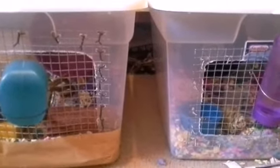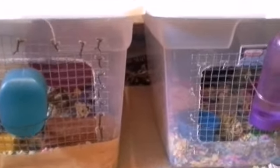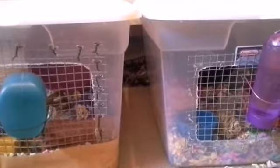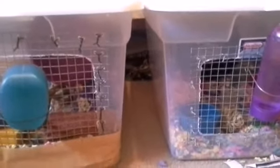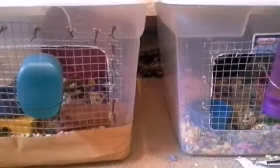I hope this helped you keep your hamsters cool in the summer. It's helping my hamsters, and if they aren't cool they could get heat stroke which can lead to death, so it's good to keep your hamster cool in the summer. Thanks for watching, bye!